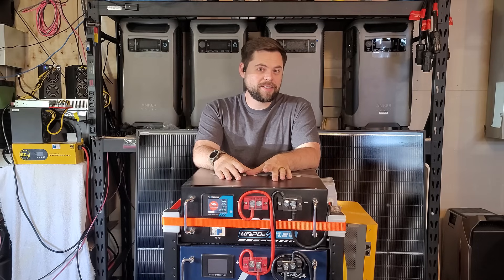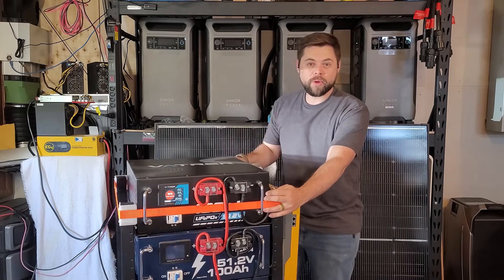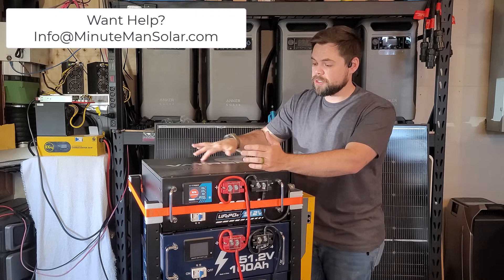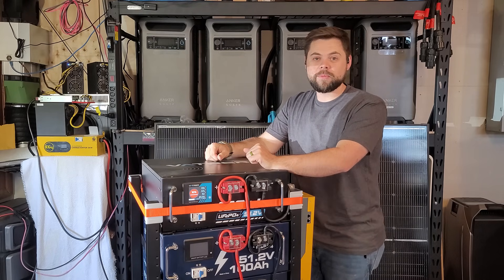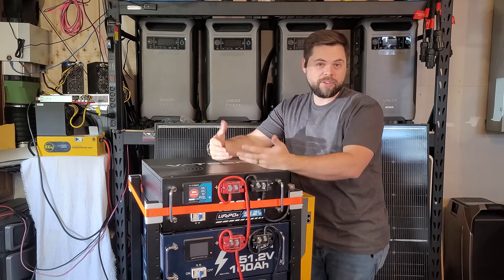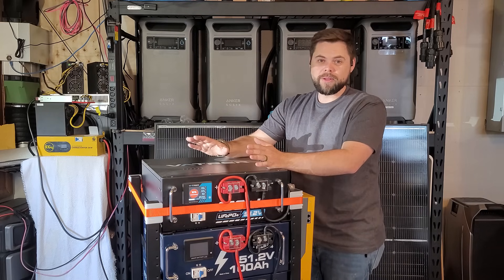This is considered a 51.2 volt, or 48 volt, battery. Inside each battery is 100 amp hours of cells — 16 cells arranged inside that I'm going to show you. Once you put that all together, it's basically a 51.2 volt battery. Voltage has a range, which means you may actually see upwards of 54 volts or as low as 49 volts through the whole system, and that's completely normal.